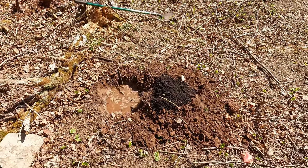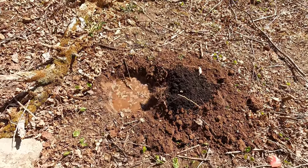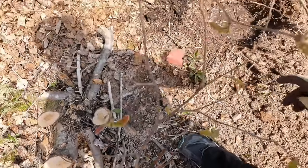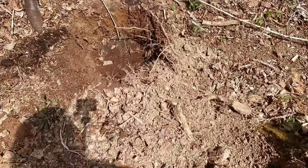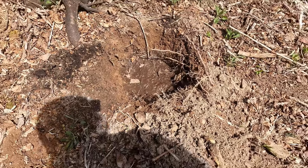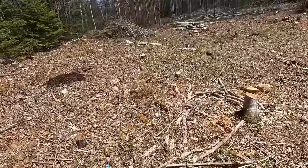We decided to do a little bit of a drainage test, so I put some water in the hole to see how long it takes to drain. Within about 35 minutes or so, it was all drained. So we've got really good draining soil.